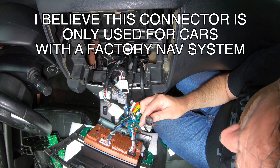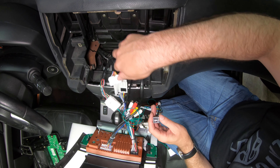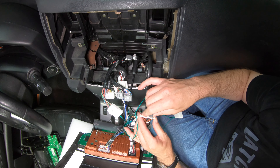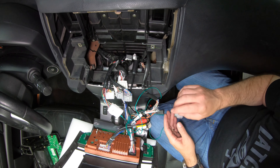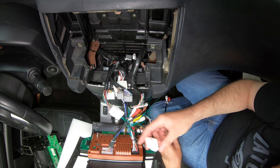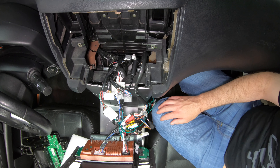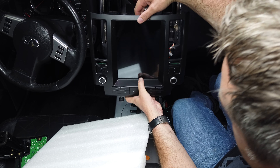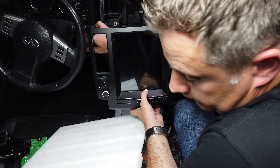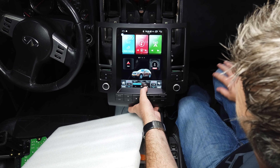I'm not sure where this connector goes or if it even connects to the car somewhere — it doesn't seem to match any of the connectors in the car. There's one more connector that seems to have a mate to the car. As scary as it is, we're going to power this thing up and see what happens. Best case scenario it works and controls the steering wheel controls; worst case scenario there's smoke and my car catches on fire.